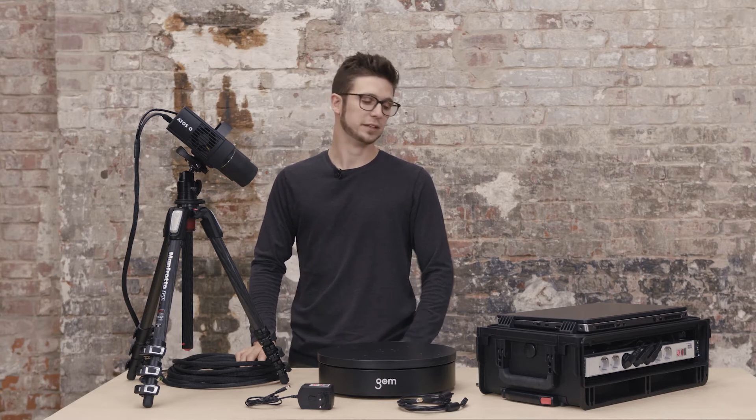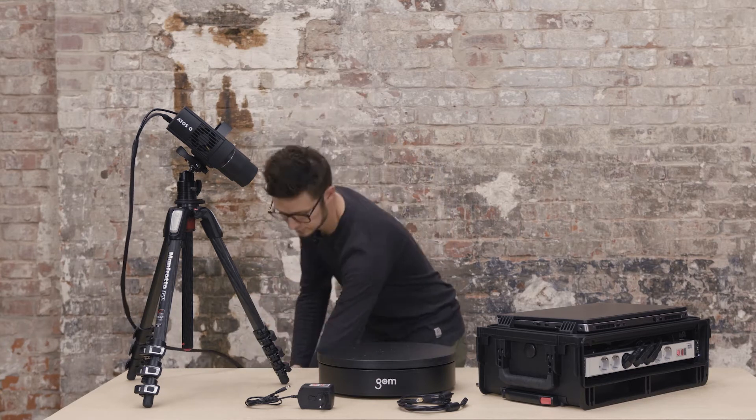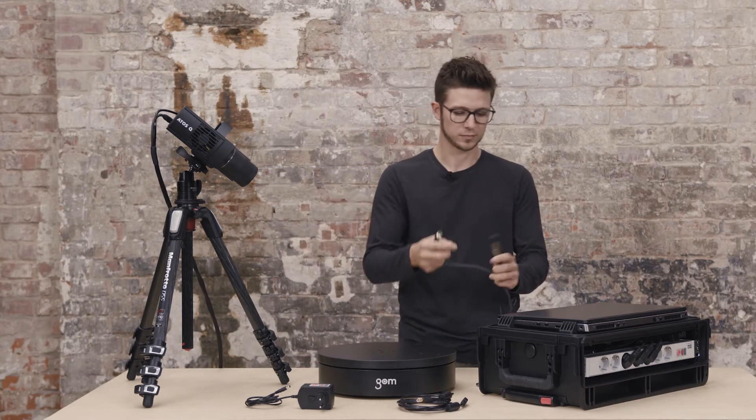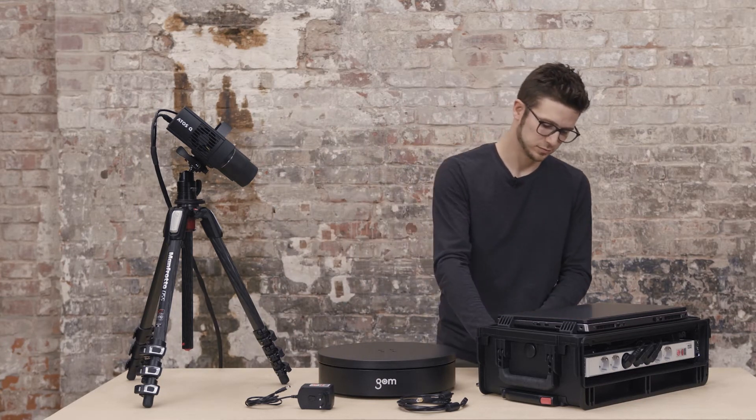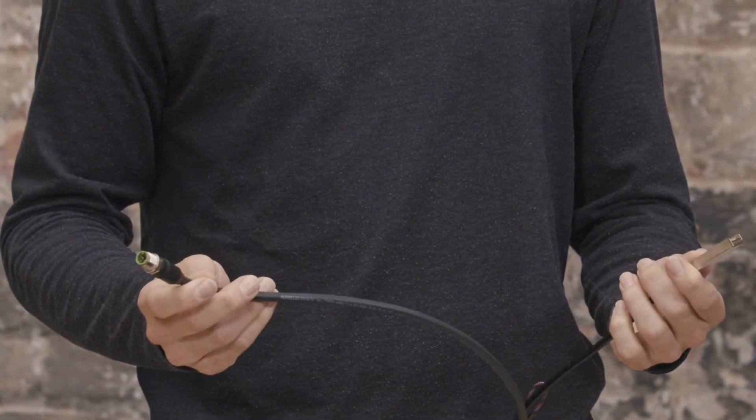The cable is already connected to the sensor, so we only need to connect the other side to our mobile controller. We have one cable for the power and one cable for the data transfer.